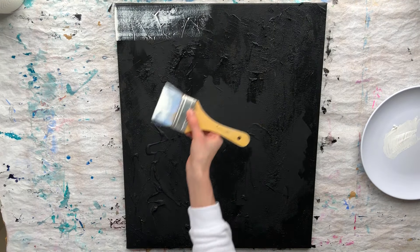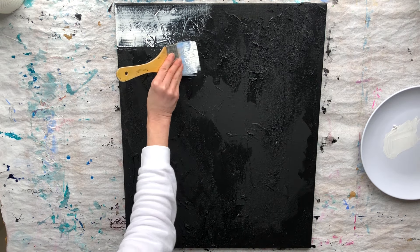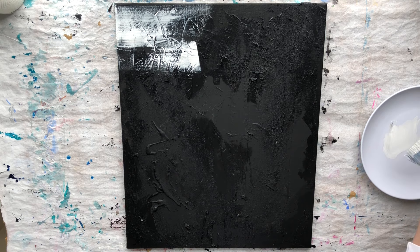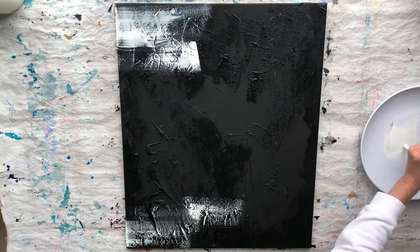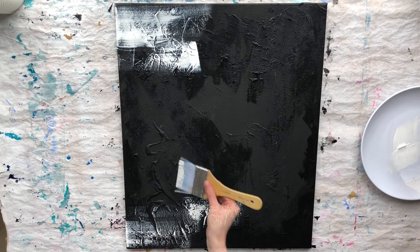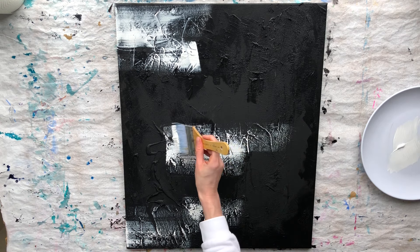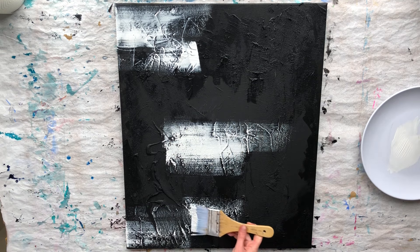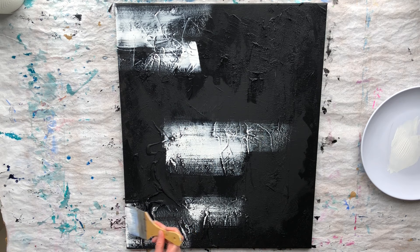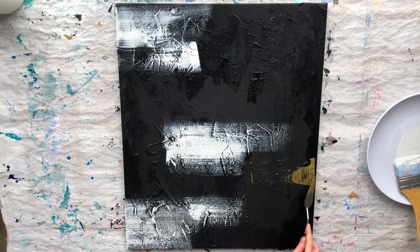I am applying white acrylic paint with a dry flat nylon brush. The paint naturally goes into the sand and creates a beautiful edge. I am applying gold acrylic paint with a palette knife.